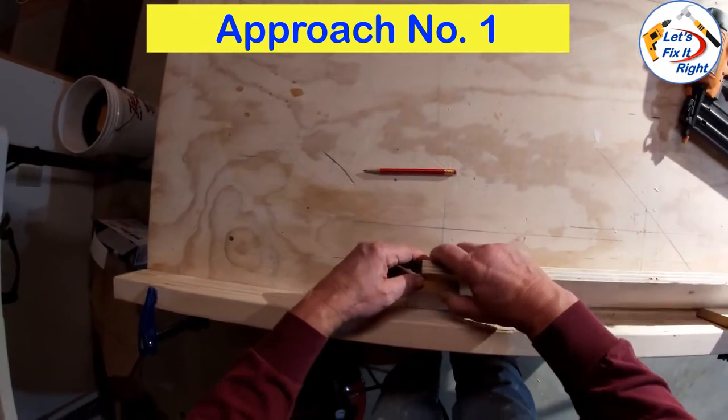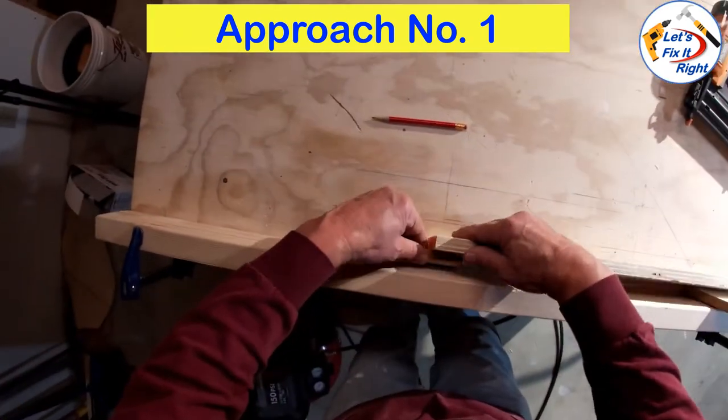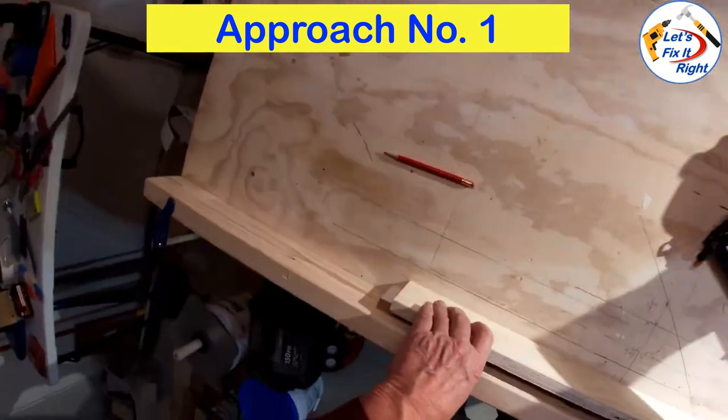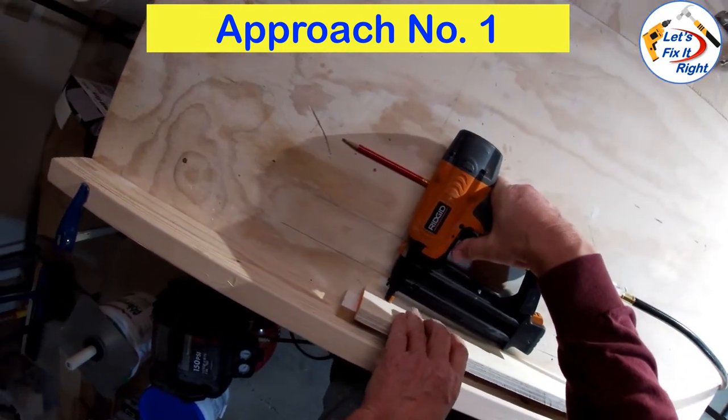Basically, you place both boards up against the 2x4 wall here. Make sure that you have enough distance between the cut line on the MDF and the plywood anchor board. We'll secure the MDF to the plywood with our nail gun and two 1¼ inch brads.